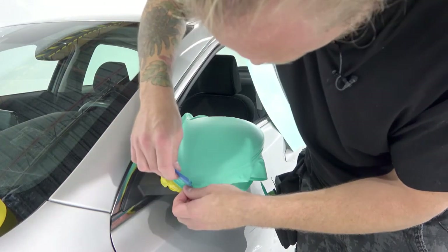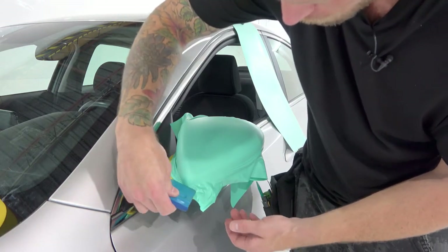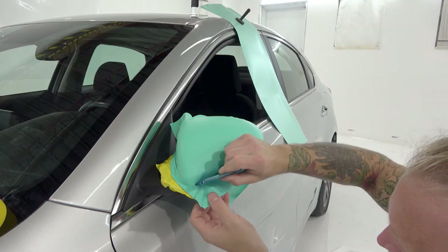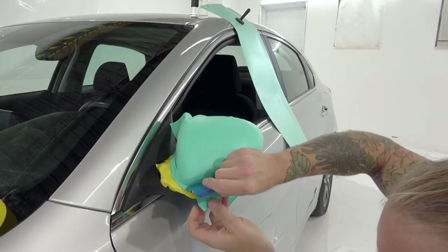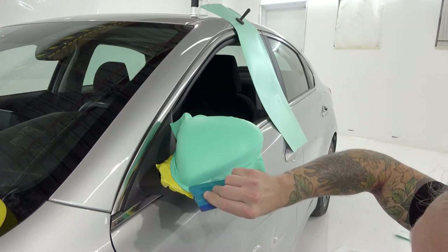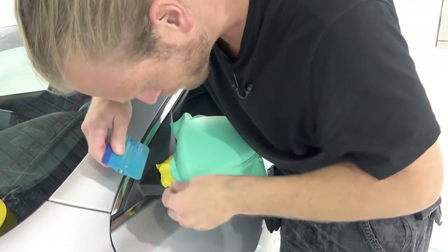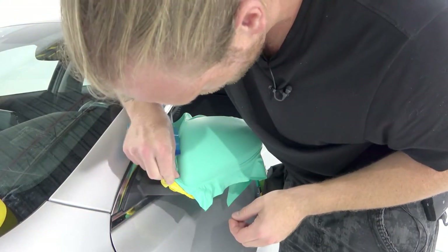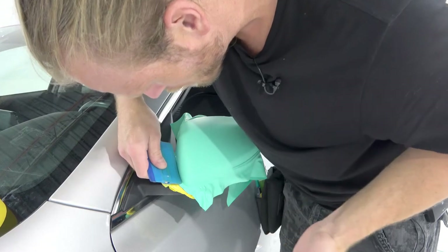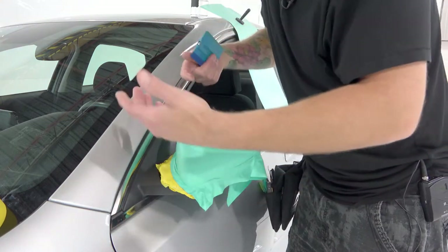We're going to take our squeegee and finish off the lower section. You can see the squeegee is down to the very bottom edge of the mirror. We're going to continue and make sure our film is down to the very edge. I'm not stretching the film down — I'm just letting it come down. See that very clean, super clean edge. We're going to do the inside now and make sure that is nice and clean. It's already done because I laid the film down really nicely here with no tension.